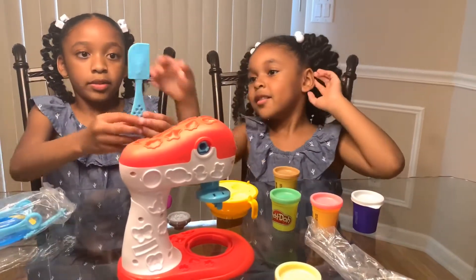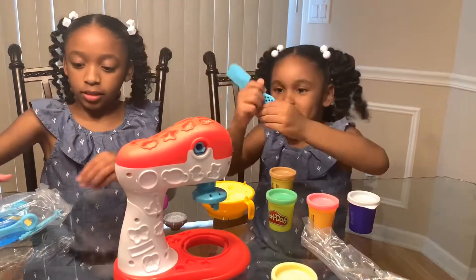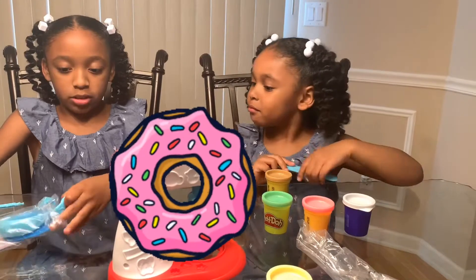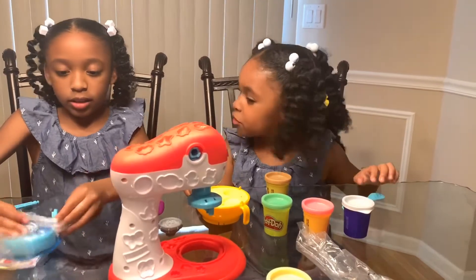Now we have the spatula that comes with a noodle holder. That's for sprinkles, I think. No, it's not for sprinkles, it's for noodles.